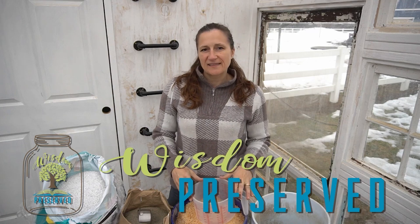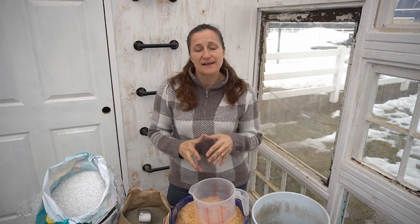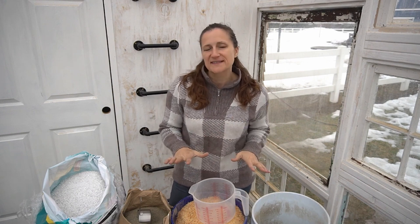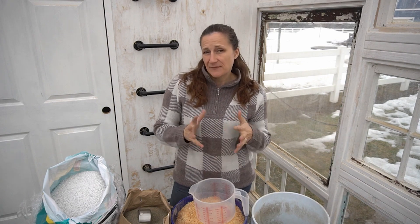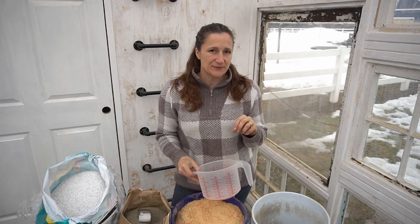Hi, I'm Marie from wisdompreserve.life, and I've paused constructing my greenhouse right now because it is time for me to start planting. I'll have to keep them in the house until the greenhouse is complete, but I'm following this new system this year, the Mint Leader Gardening System, and so for that one, things are a little bit different.